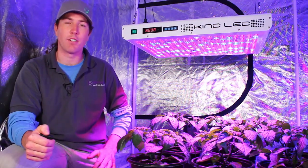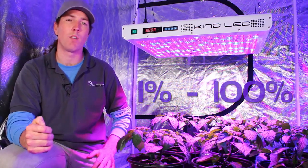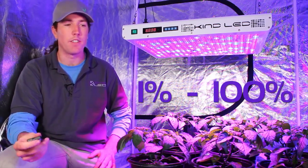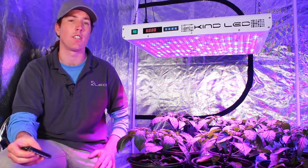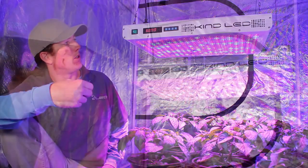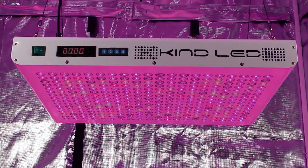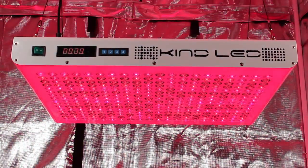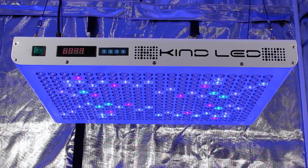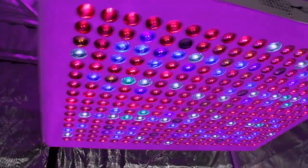The KIND K5 series grow lights are dimmable on three different sets of LEDs in increments of one percent, all the way from one to one hundred. This means there are exactly one million different combinations of light color and intensity that you can choose as a grower. I can use the remote to increase or decrease the brightness of the entire device, or control just one set of diodes. Now I've turned up all the reds, now the blues, now the whites, and now a combination of all three for full brightness.